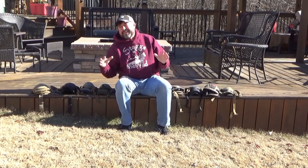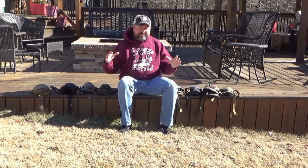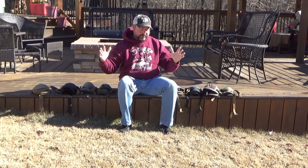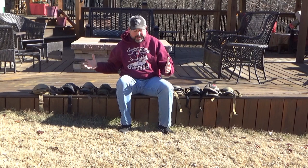Hey guys, we're going to bring one to you today about knee pads. If there's anything that saddle hunters do, it's collect a lot of crap — saddles, ropes, carabiners. I could show you a stack of carabiners this big. Well, if there's anything I've got more than carabiners, it might be knee pads.